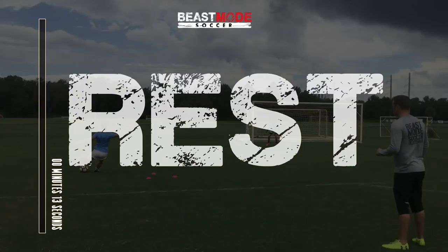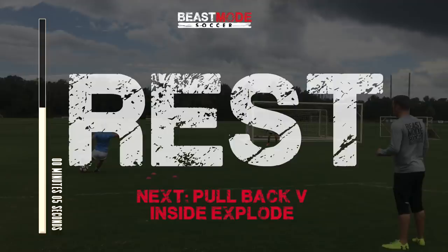And rest, almost halfway there. Next drill up: Pullback V Inside Explode.